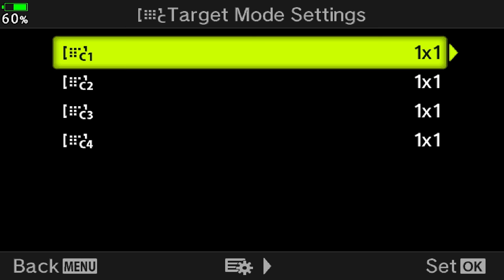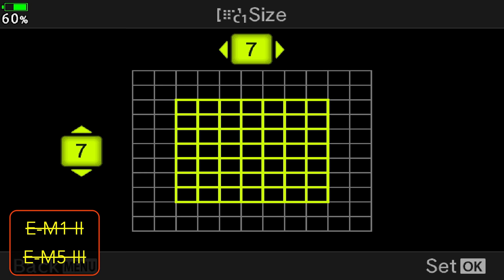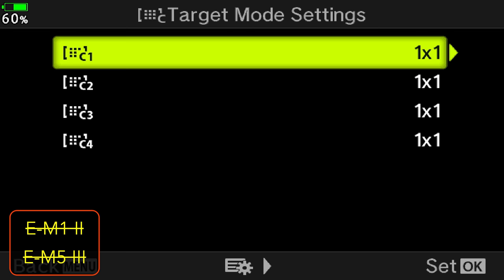You can also create your own custom area — for example a 7x7 grid, which is 49 points rather than 25. Or you can create horizontal or vertical lines of points; for example, a horizontal line could be useful when the bird is flying close to the water. However, for general use I find the camera works better with the preset 25 area.